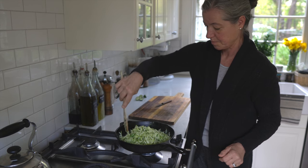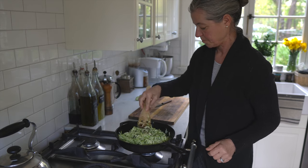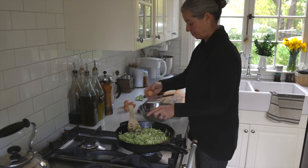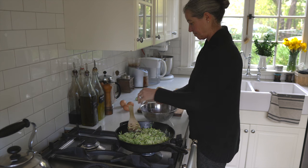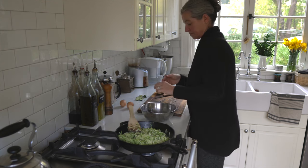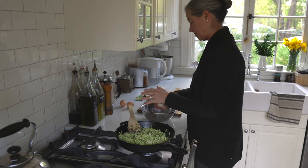I love using wooden utensils with cast iron. You can use stainless steel, however if you've ever scraped around a cast iron skillet with a stainless steel spatula, you know that makes a lot of noise and it's kind of scratchy. While you can do that and it's perfectly safe, I prefer wood because it is a lot softer.